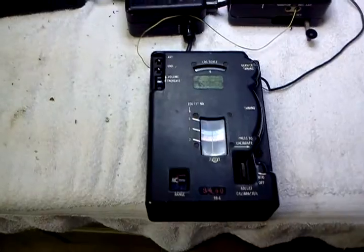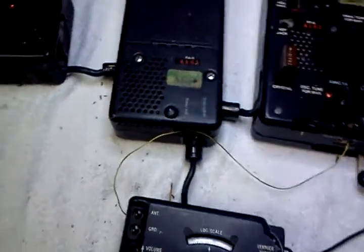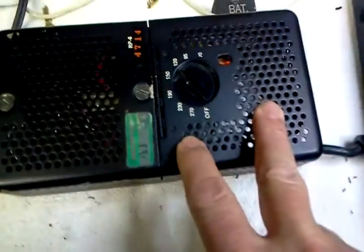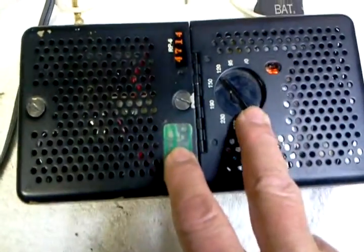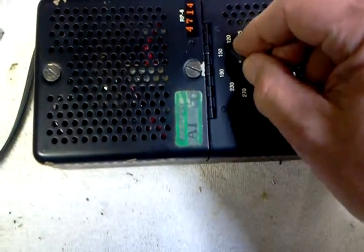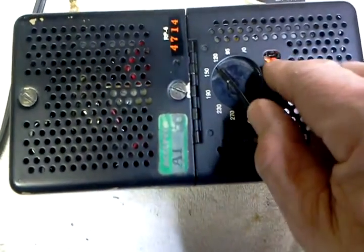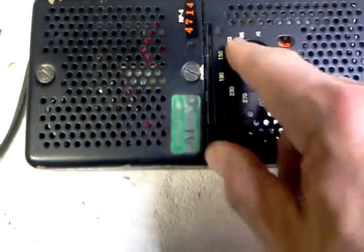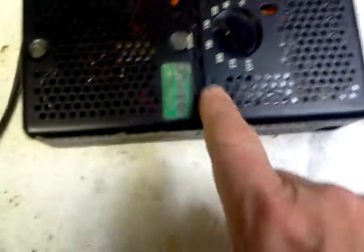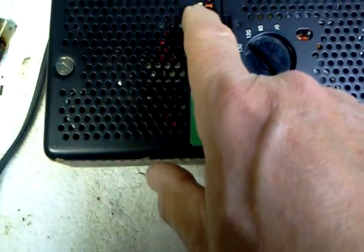This is a little spy transceiver — transmitter receiver. This is the power supply. It puts out 400 volts and 6.3 for the filament. It's made to operate on different voltages. If you turn it down too far, this light will go out and the radio won't work, so normally it would stay on 120. This is the model RP6.